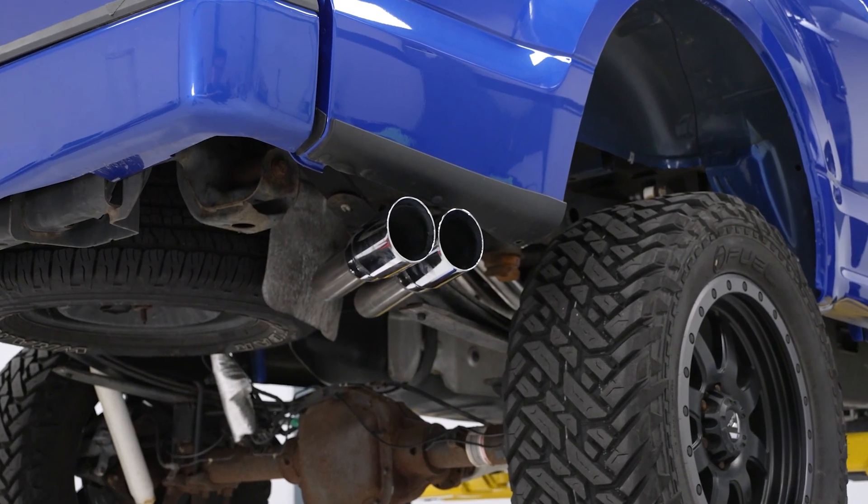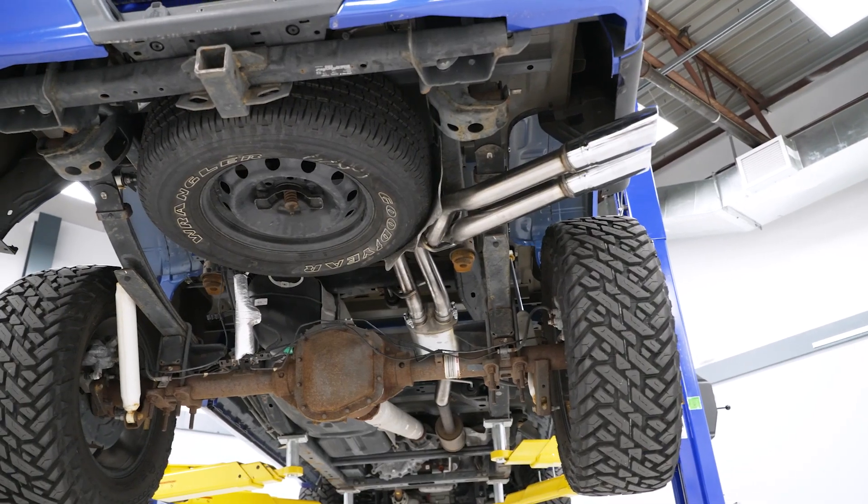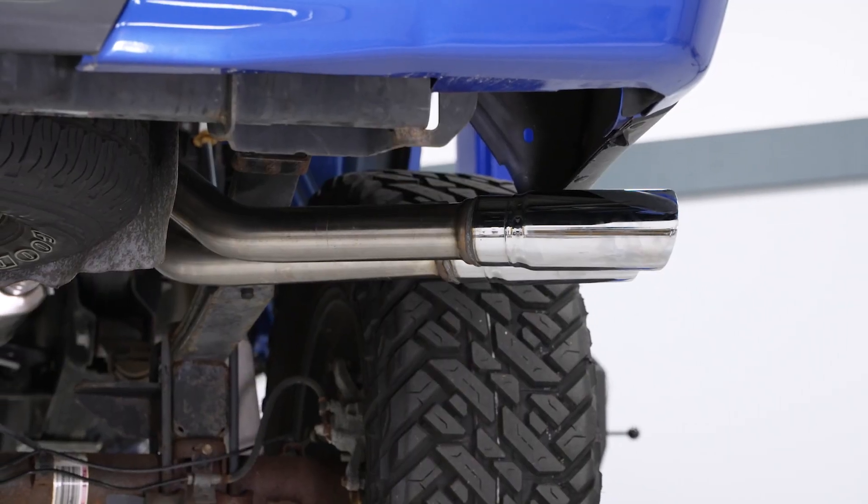A system like this is still more affordable than some other high end options out there. So if you're looking for a high end exhaust that doesn't necessarily break the bank, this is going to be a great choice.